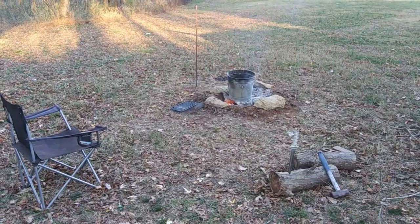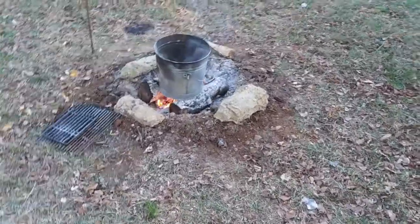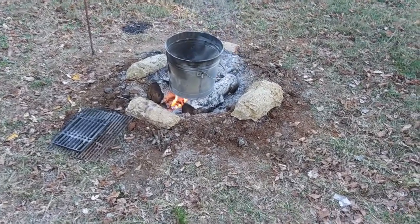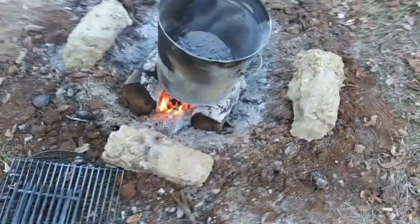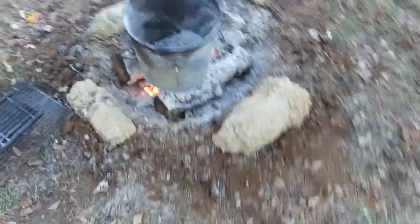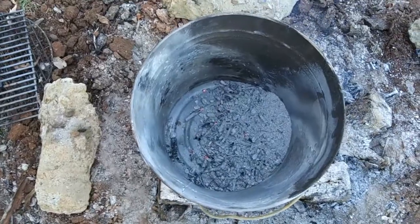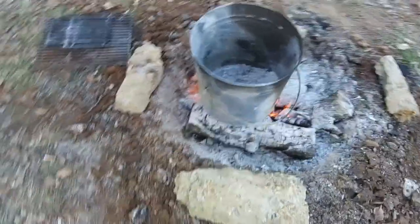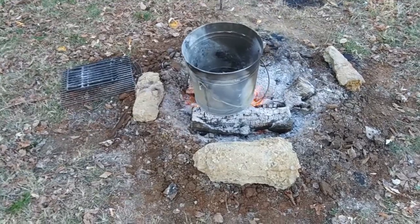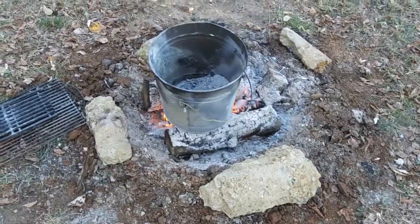This bucket is pretty much done — just finishing up the bottom of it. I flipped it on the bottom probably five minutes ago. It's been burned all the way around. It doesn't really look like it, but it is — because like I said, it had been burned from the inside out first. But yeah, it is ready to be cooked in or used for cooking. It's a six gallon metal pail — it was in the trash can section, sold as a trash can I guess.